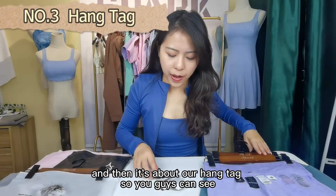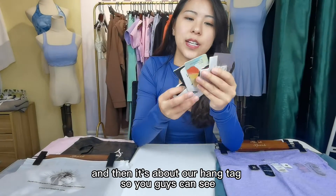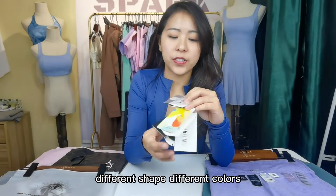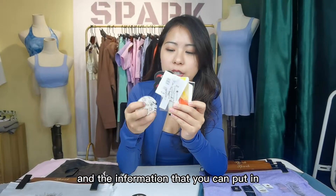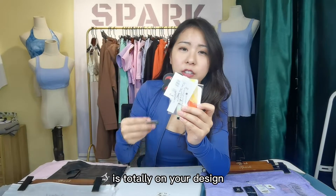And then it's about our hand tag. You guys can see different shapes, different colors, and the information that you can put in is totally based on your own design.